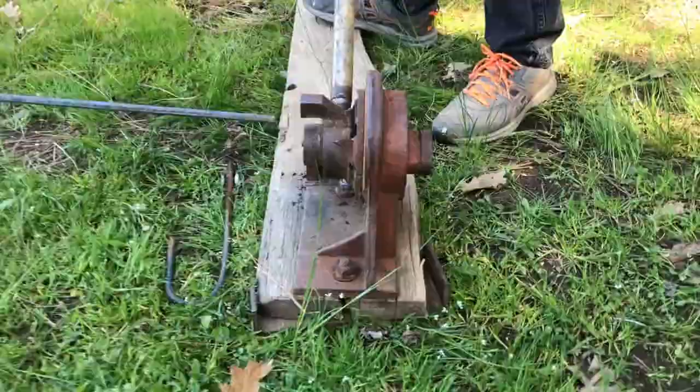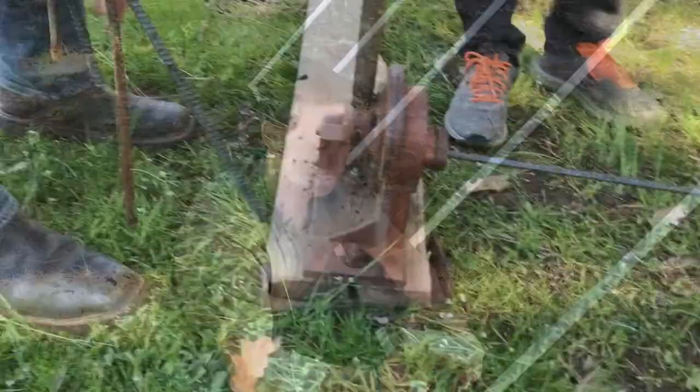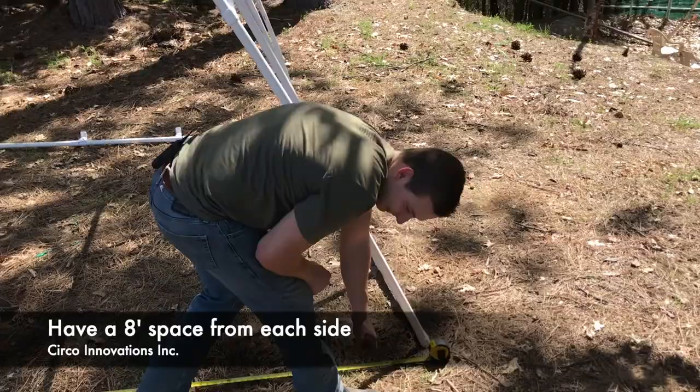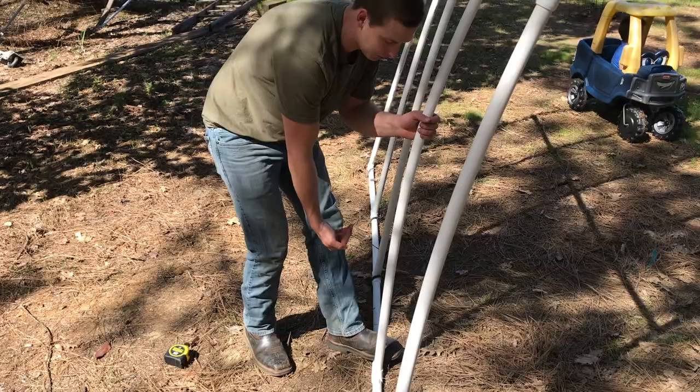We made rebar stakes by bending rebar and cutting it around two feet long to hold down the Gothic Arch. We're placing five rebar stakes on each side. After you've placed your stakes on one side, push the Gothic Arch roughly eight feet apart from each other, then place the rest of the stakes along the other side. Another option besides rebar is taking a stake and coming straight through the pipe itself to shore it up and make it more flush on the end — but we decided to go with the rebar.